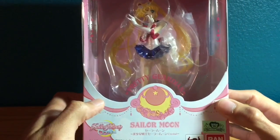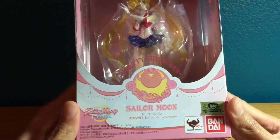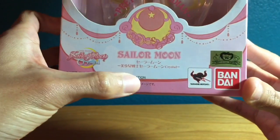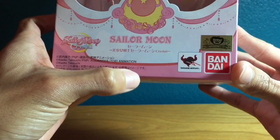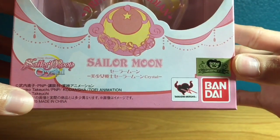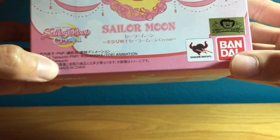You have a nice crescent moon with a star and some nice flowery details. On both sides you have some nice pink ribbons with what look like beads or pearls hanging down. Then you have the Sailor Moon Crystal logo, and Sailor Moon written in English with Sailor Moon Crystal in Japanese. And then you have the Toei Animation sticker — the official seal of authenticity showing it is an official item.